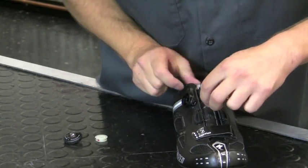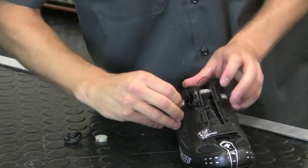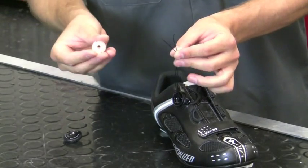Now insert the lace into the housing. At this point we are ready to tie the ends of our lace to our spool.